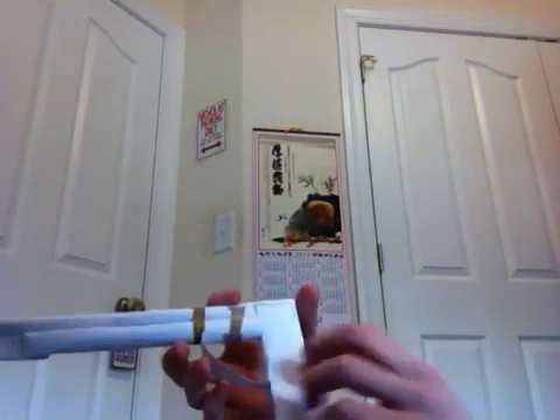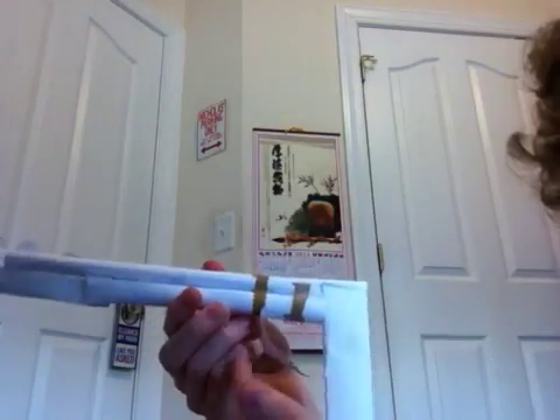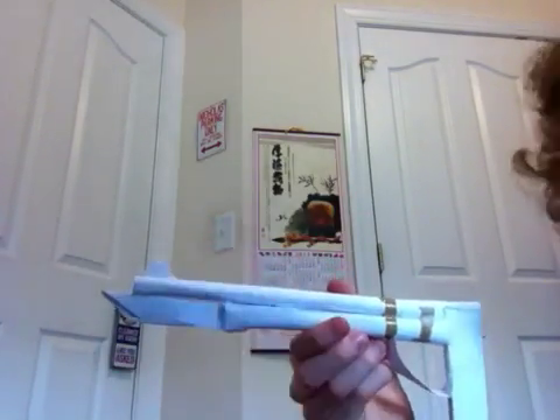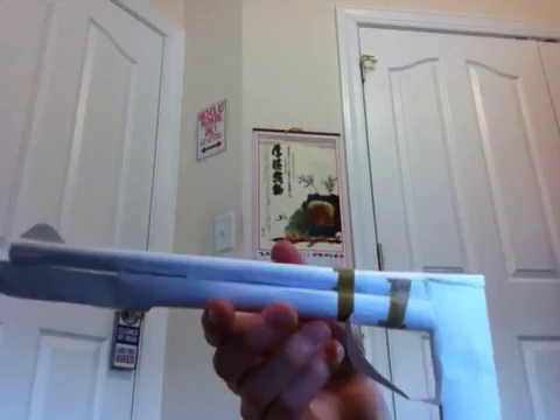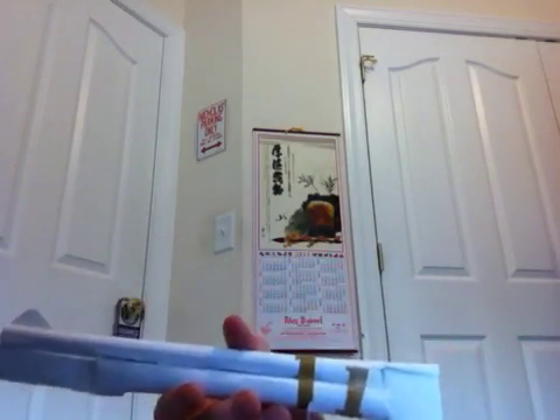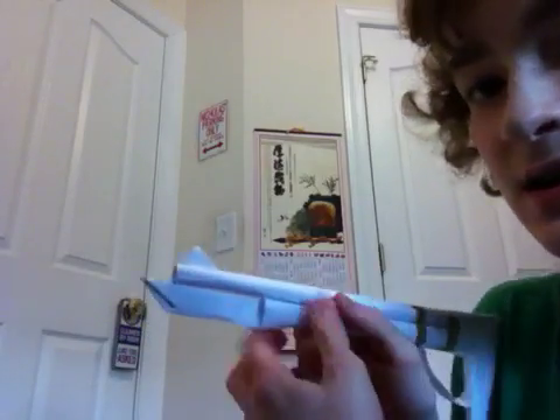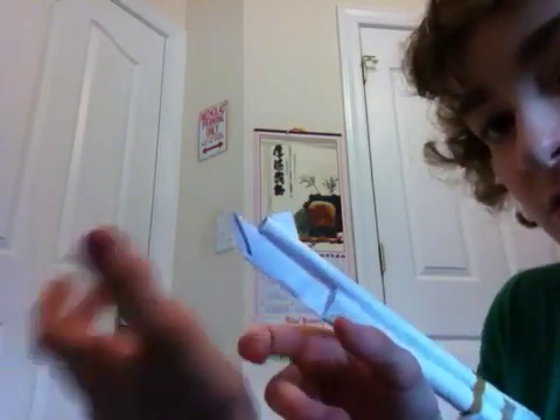Originally, instead of having this thing — the handle, the guard, and the triangle sight on the end — it just had a little bar right here that made it a stock where you could put it against your shoulder. It would be like a stock sort of thing.